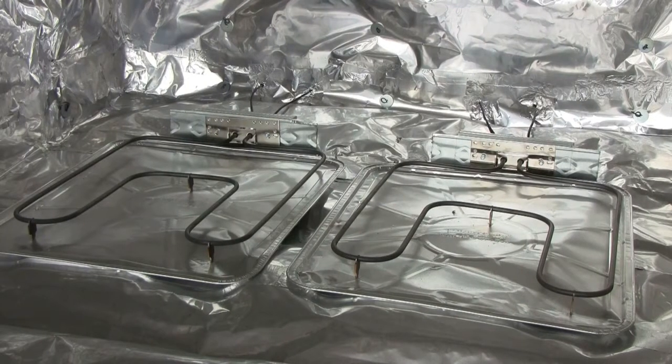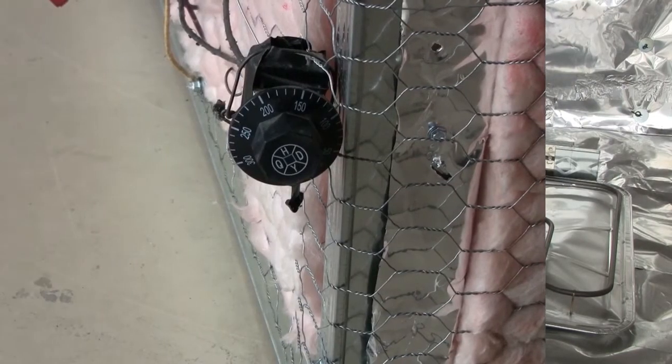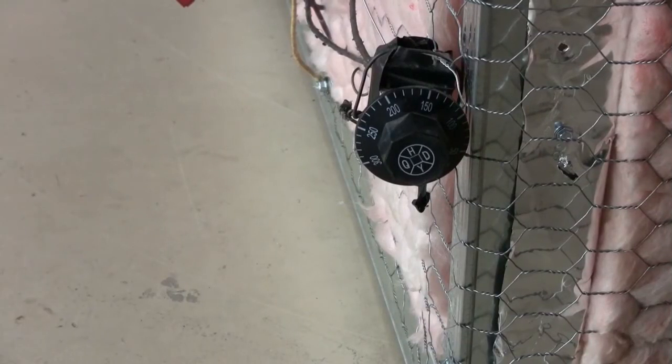I set the heating elements on aluminum trays to hold them off of the oven floor. This is the thermostat controller and it's easy to wire as a light switch. It's inexpensive, works great, and is very reliable.